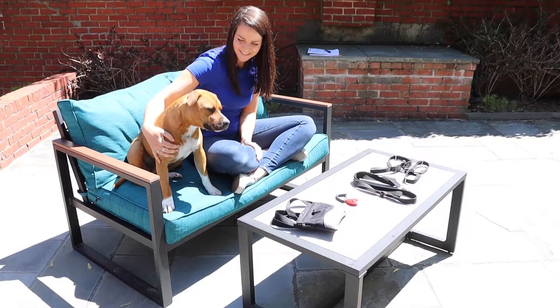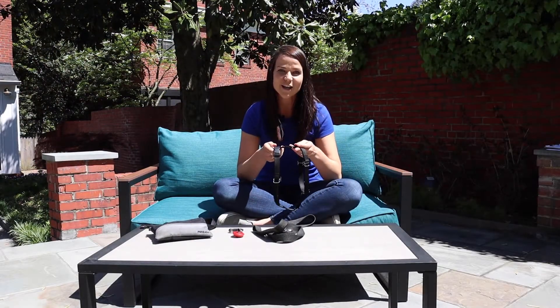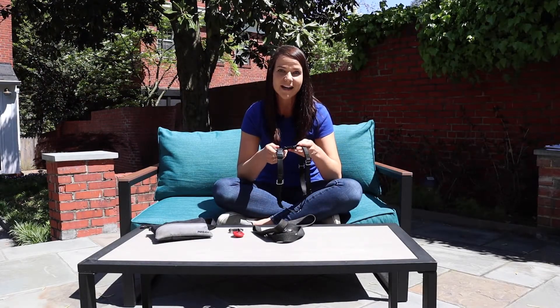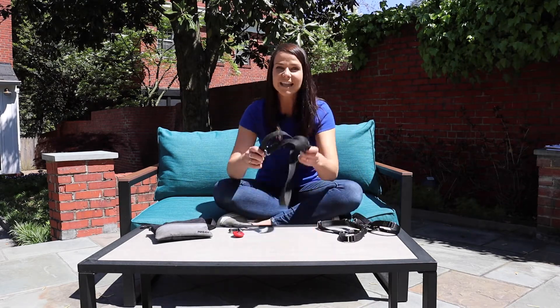I'm going to walk you through some of the supplies that we recommend for this course. The first is a well-fitting Y-shaped harness that your dog feels comfortable wearing — we'll link some below that we like and recommend. A regular flat leash, this one is six feet in length, which is the length we recommend for this course.